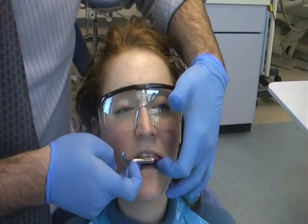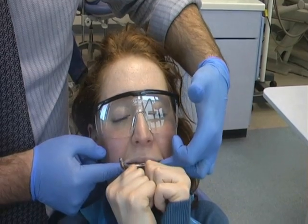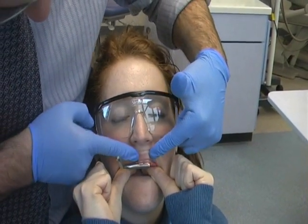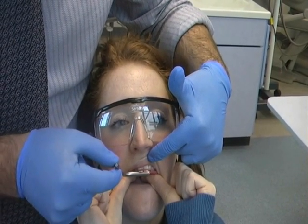Position the bite fork intraorally using your reference indentations to help. Kindly ask your patient to hold it securely in position and check that you are happy with its position. Note the locating arm of the bite fork is protruding on the patient's right hand side.